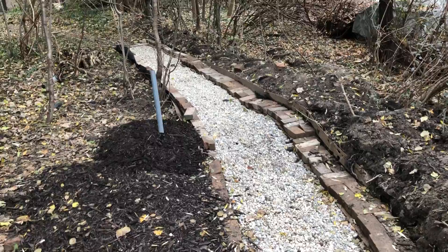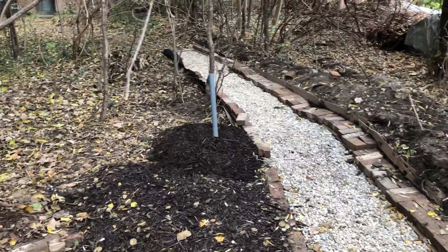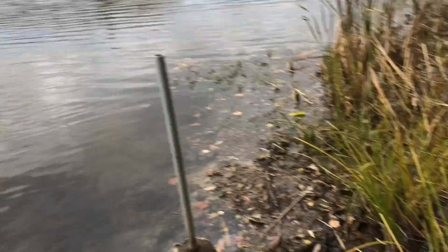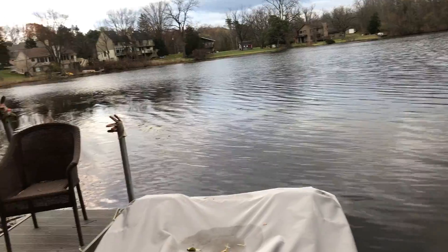Taking a look here from the AstroTurf — that's the walkway. That post sticking up is from a DirecTV installation many years ago, a satellite dish. And so is this post right here. This one I excavated; the other one I did not.